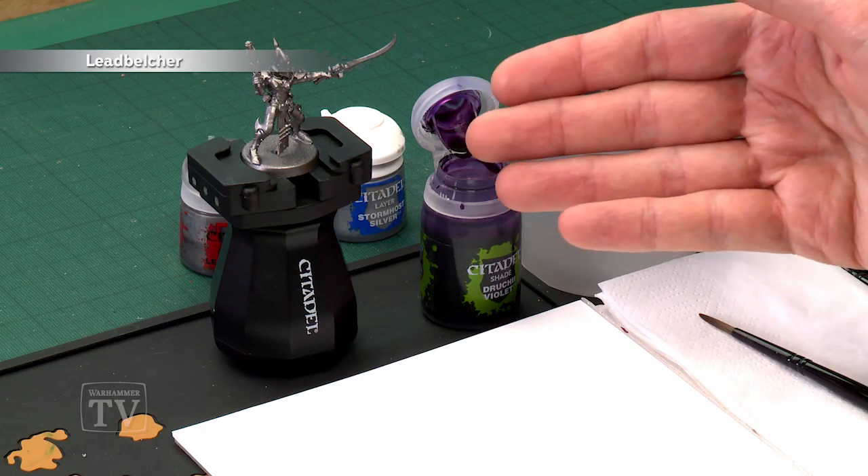The ideal starting point is an undercoat of Leadbelcher spray, which is exactly what I sprayed my Cabalite Warrior with just here. Then we need Drukhari Violet to shade all over the armour, followed by a layer of Leadbelcher to make it nice and shiny again, and finally Stormhost Silver to highlight it.